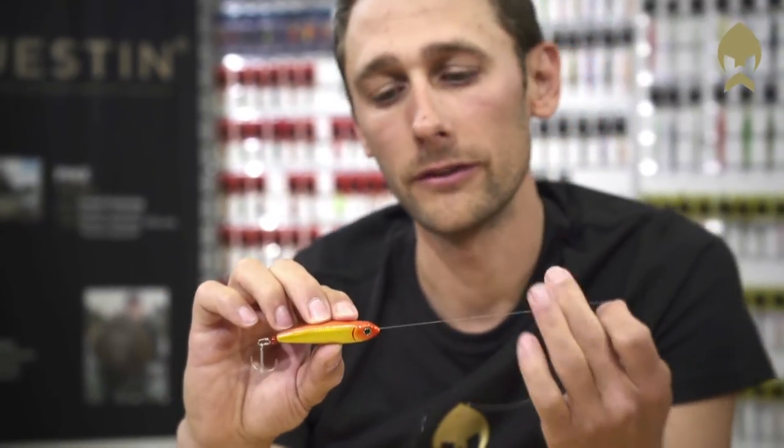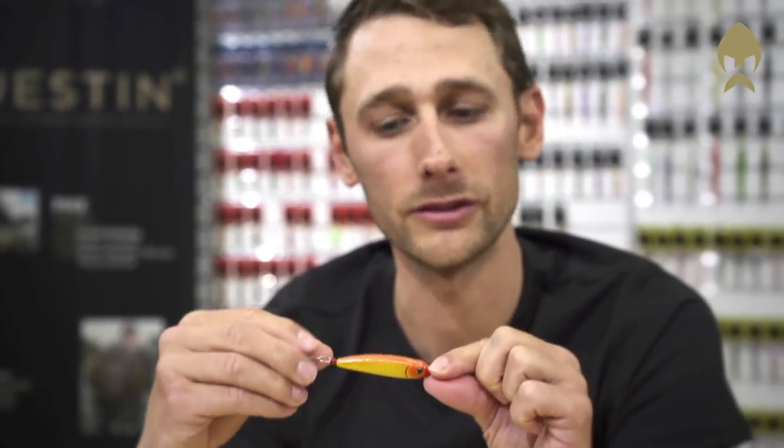The inline lure system gives you more hookups, and when the fish is on, it will stick on. You will lose less fish with this system.